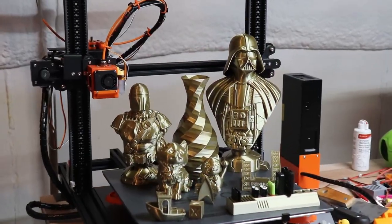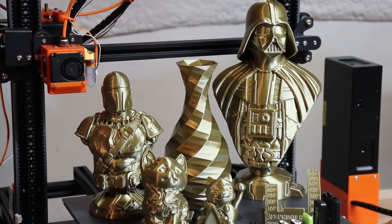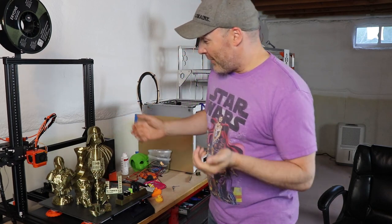Speaking of cool stuff, this filament is amazing. I have bought all kinds of metal-toned materials and they've always been kind of a disappointment, but this stuff prints very easily and the bronze looks amazing. Now I paid for this with my own money. I got it on Amazon — it was about $29. I'll post a link down below so you can find it.